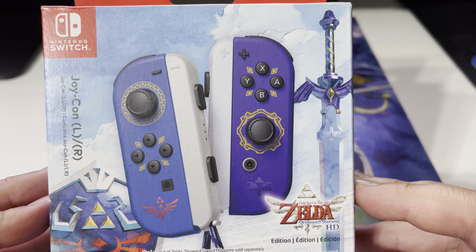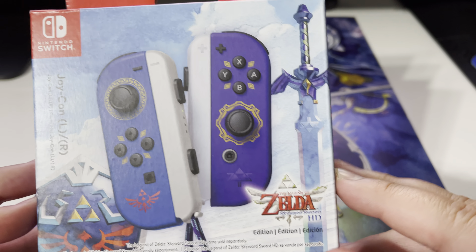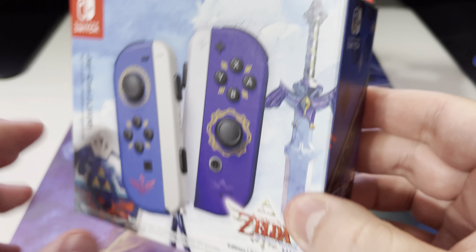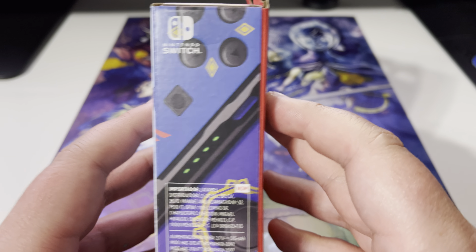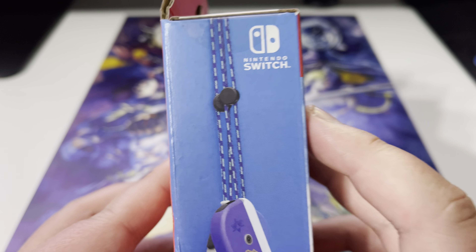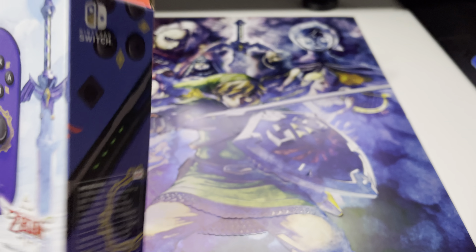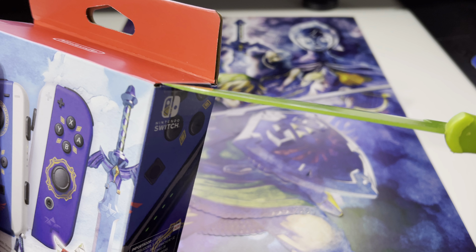Very nice special edition — Legend of Zelda: Skyward Sword special edition Joy-Cons. One is meant to represent the shield and the other is meant to represent the sword. I'm definitely going to be using these to play the game. Same packaging as any other Joy-Con box — purple and blue. Let's go ahead and open these up.